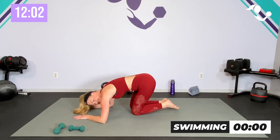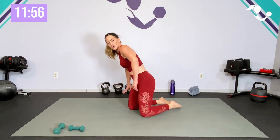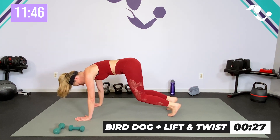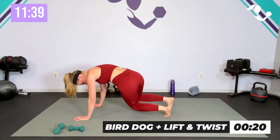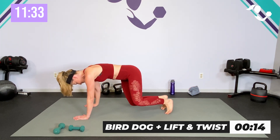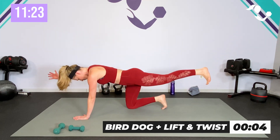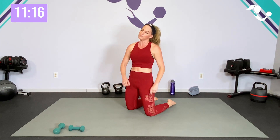And relax! Back to 30 seconds — we got our bird dog, our twist and twist. You can do it. Zip it up, bring it forward — 30 seconds: reach and reach, lift, twist and twist. Reach and reach, twist and twist. Good — five seconds, can you get one more? And relax. All right, swimming — pop it up to that plank.